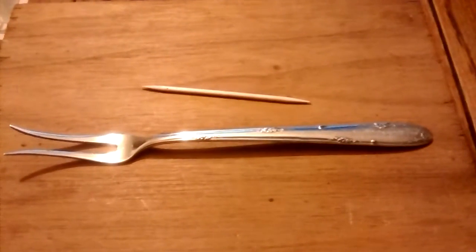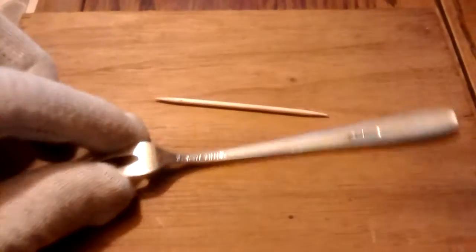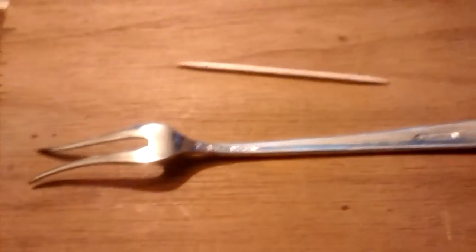Hello everyone. I'm very excited about this pickup. This is a 925 sterling silver olive fork. The way you can tell that you have good silver is the mark on the back.